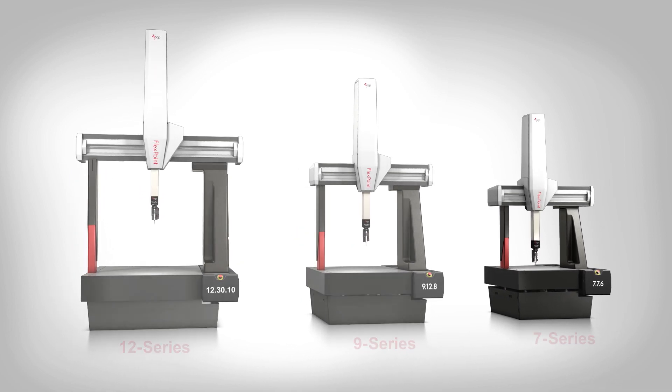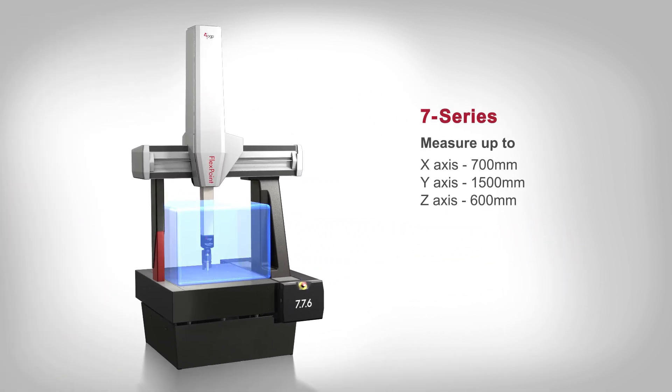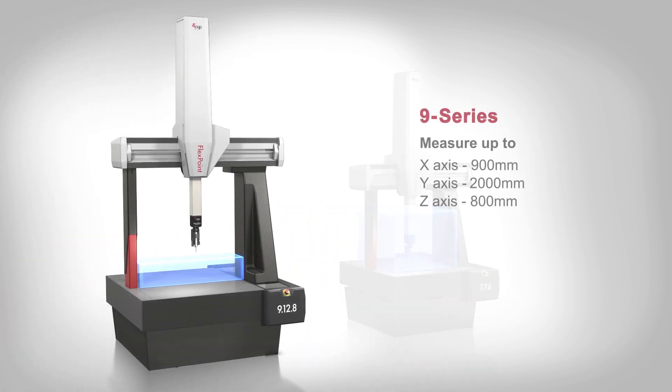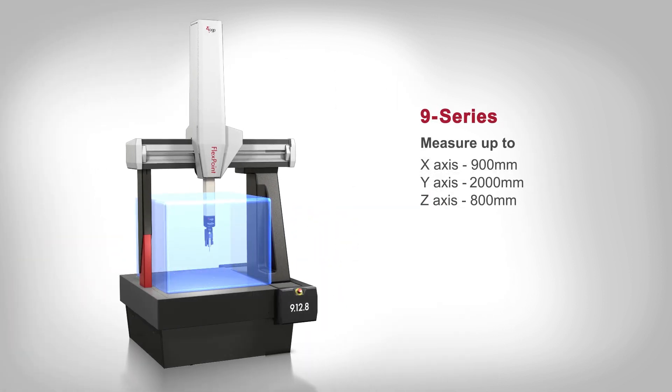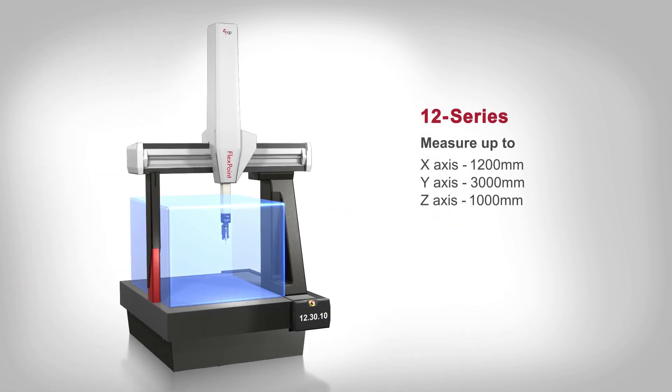FlexPoint systems are available in measuring volumes from 0.3 to over 3 cubic meters, helping maximize productivity with sound design and high accuracy, and powered by Zone3, the world's most efficient 3D multi-sensor metrology software.